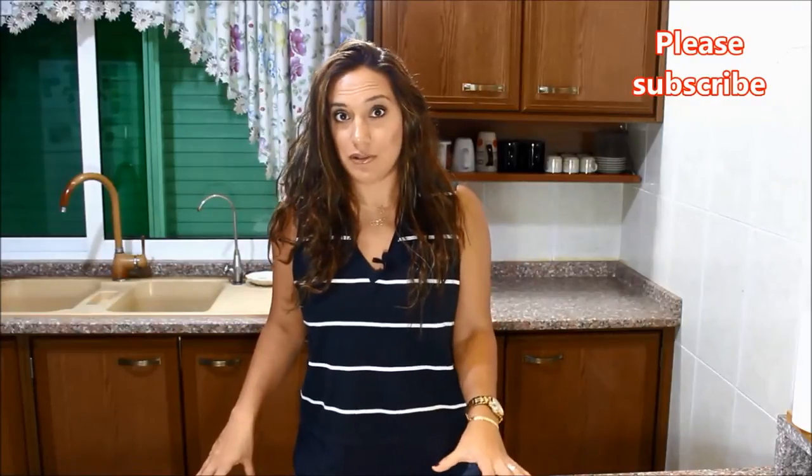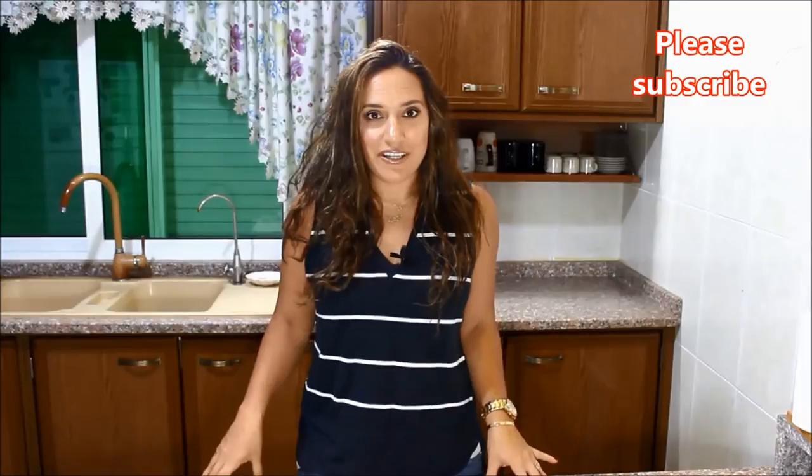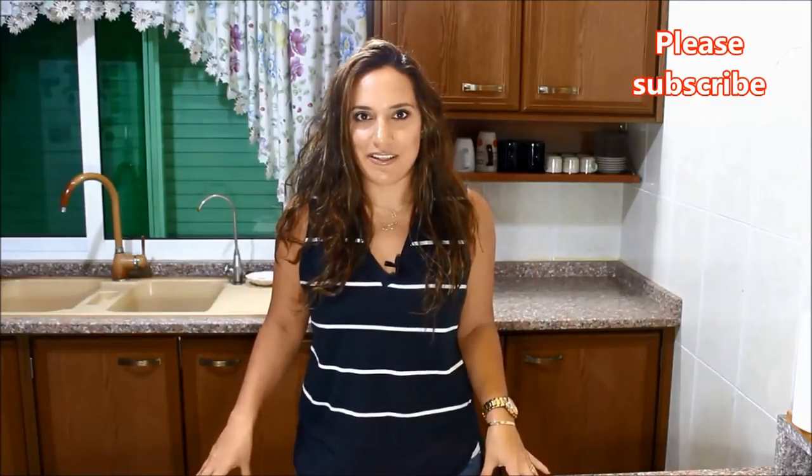Today we're cooking something that I almost never cook, which is fish, because I'm not a huge fan of fish. But a few weeks ago I was on vacation in Dubai and my sister insisted that I take this fish home with me. I actually brought this with me from Dubai — it's the sea bream fish — and this video is actually credited to her because this is her recipe. It is incredibly simple and very, very good. I'm also going to show you how she makes the sauce served along with this fish, which is the tahini garlic lemon sauce.